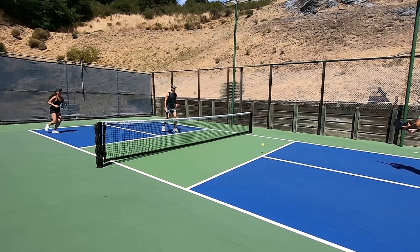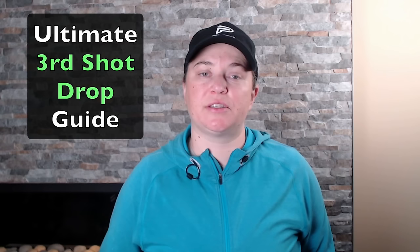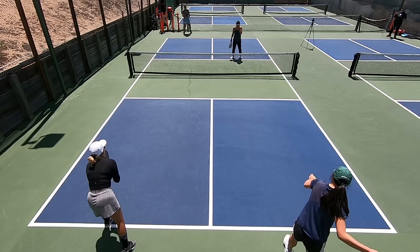The third shot is a classic time to hit a drop, which is why the term 'third shot drop' is thrown around so much. We'll unpack why that is and everything else about the third shot drop in this Ultimate Guide to the Third Shot Drop video. But first, let's cover what the other typical option is for the third shot. In modern pickleball, you might opt to drive the third shot. Why might that be?